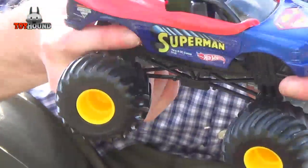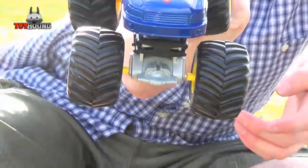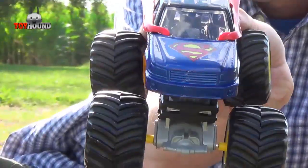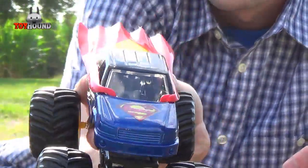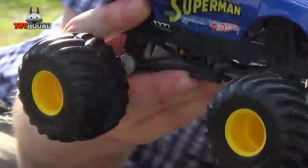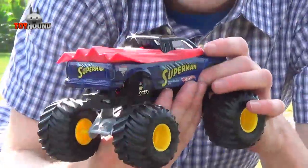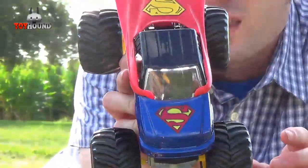It has a nice detailed interior right there. And it shows the roll cage cockpit on the inside. You can't really see it, but it's there.